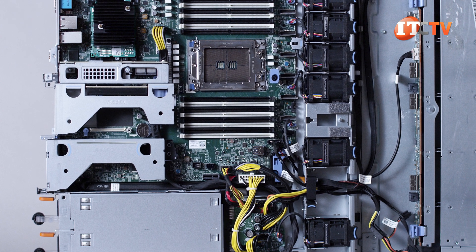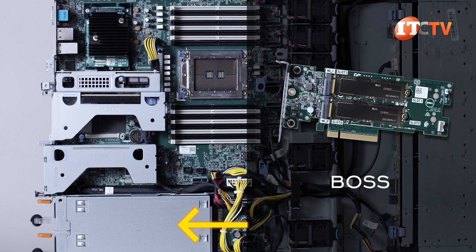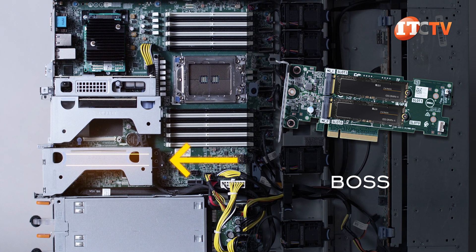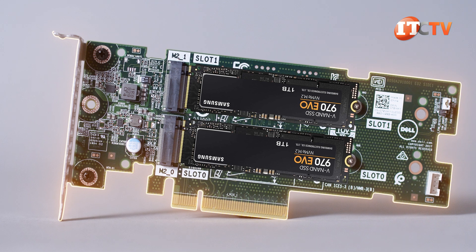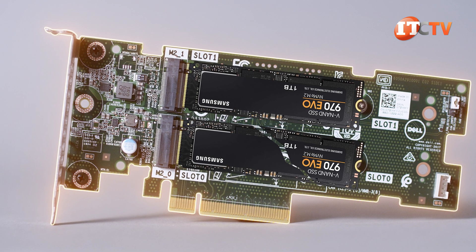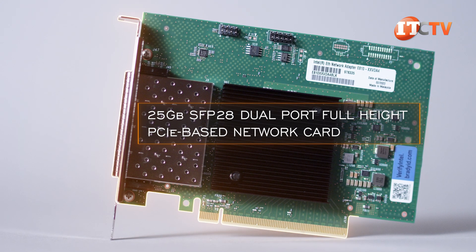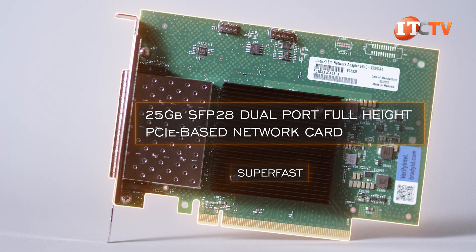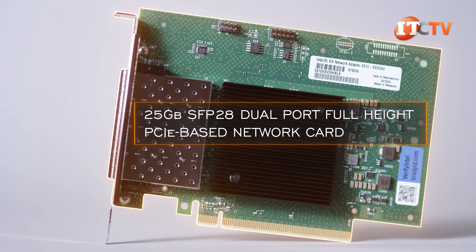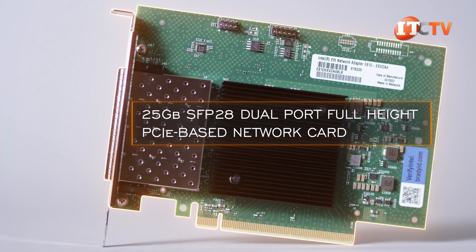If you want quick startup, you have the option to install a BOSS — a boot-optimized storage subsystem — in one of the PCIe slots. This unit offers dual slots for M.2 drives, and with both drives installed it offers hardware redundancy in the event one of them dies. The system also has a 25-gigabit SFP28 dual-port full-height PCIe-based network card offering super-fast network communications — much faster than the integrated 1-gigabit Ethernet ports.